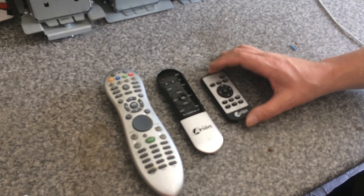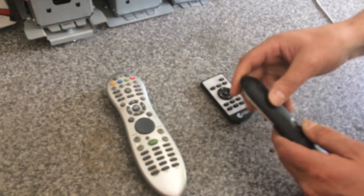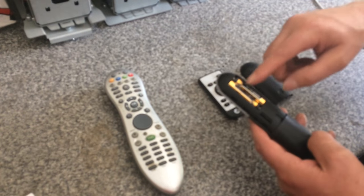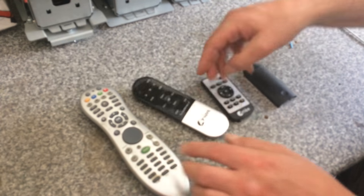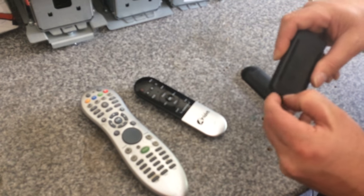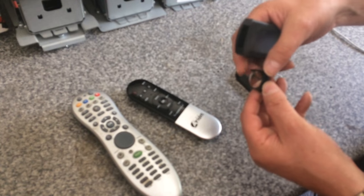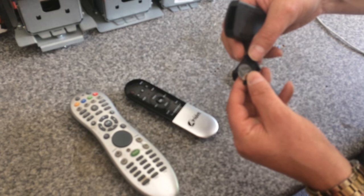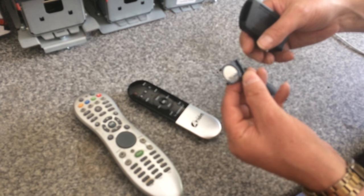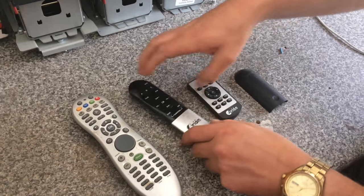Before you give us a call, always remember to check the batteries and make sure they haven't gone flat — you'd be surprised how many times that's the issue. Try not to use second-hand batteries. The two larger remotes use double-A batteries. This smaller remote uses what we call a watch battery, which is a CR2025. Most general stores stock that battery, so maybe just check the batteries first.